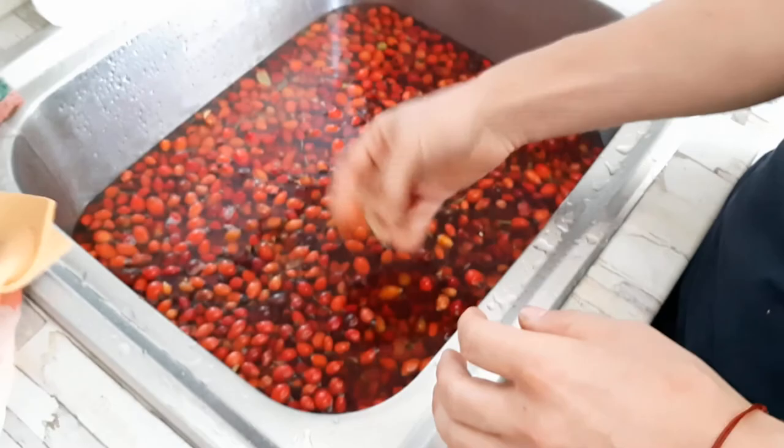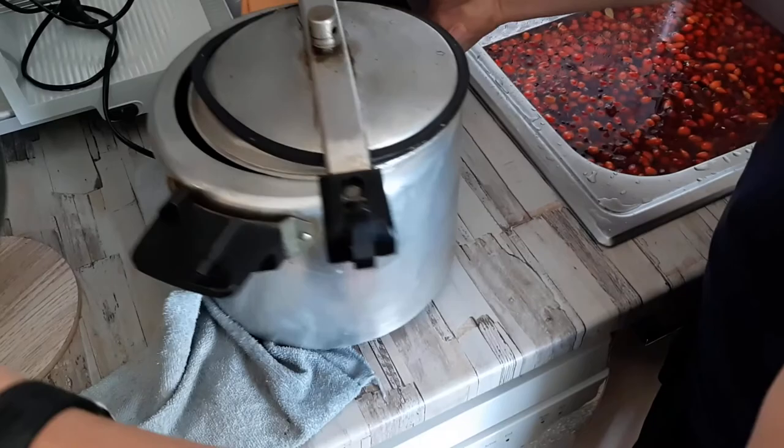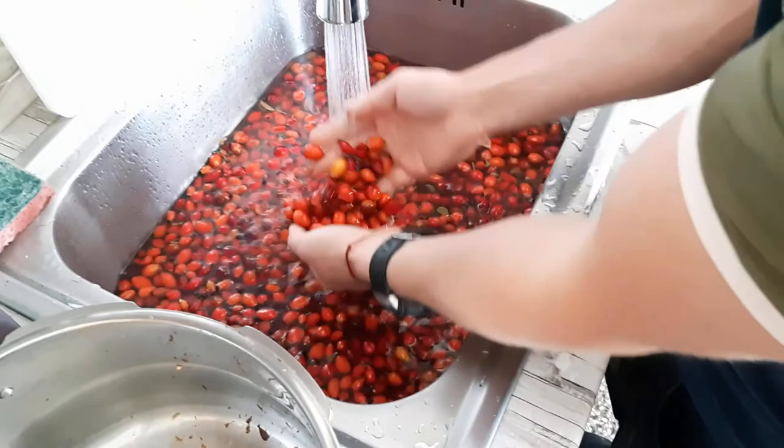Now you need to boil them until they're soft — when you squish them they need to be really soft and mushy. Average is about two to two and a half hours of boiling. I'm boiling them in a high pressure cooker.